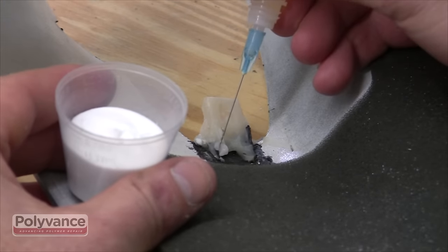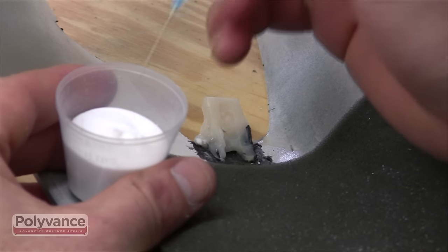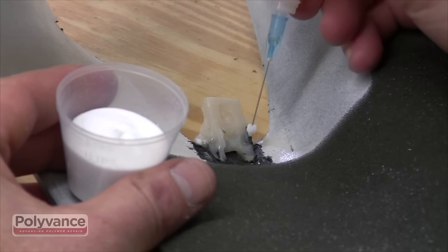You may need to fill in some voids that were not filled while the pattern was in place. Allow time for the PlastiFix to cure fully.